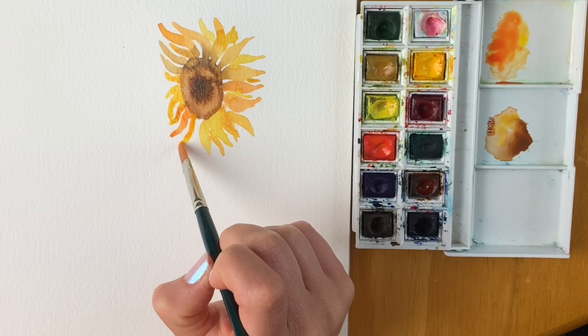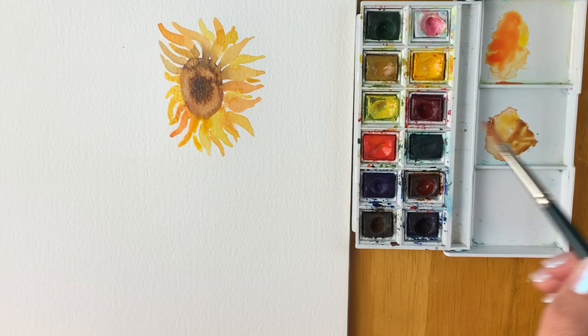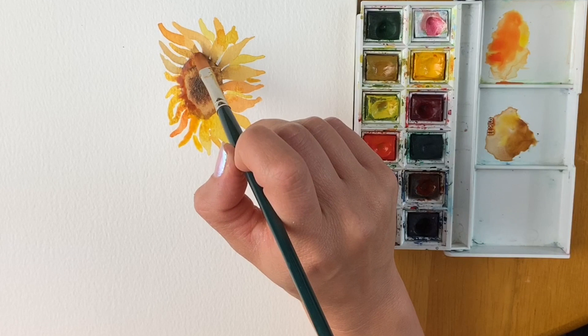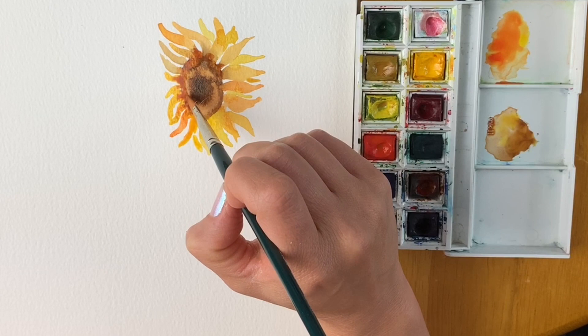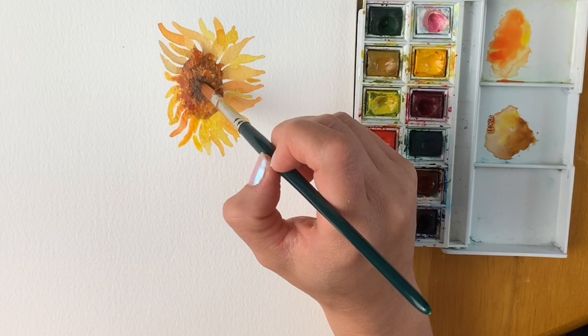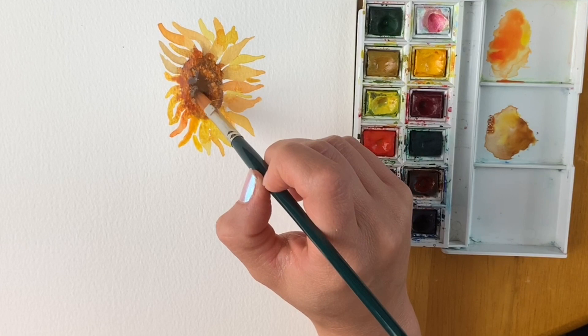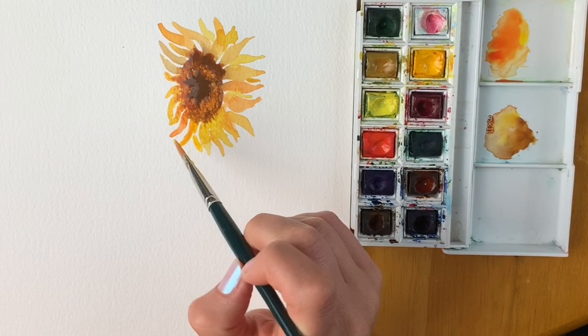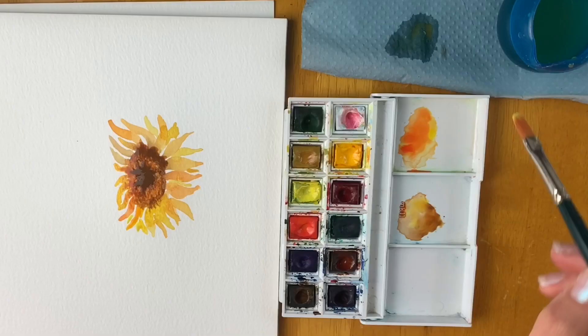I'm going to do a little bit more brown here and go back over this part — we get some nice mixing going on. I'm just dabbing the paintbrush to get a speckled effect, and I'm going to make the centre darker again. It's just about adding layer upon layer. Then I'm going to wash my paintbrush, do a little bit more lemon yellow, and put it in the background — just taking a bit of water off my brush so it's a tiny bit lighter.